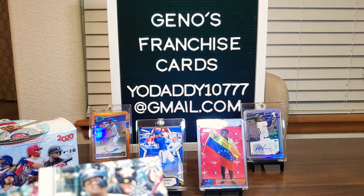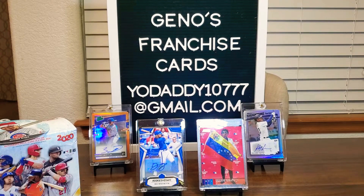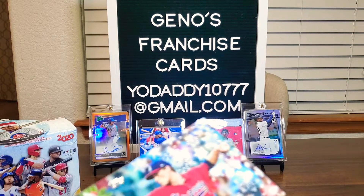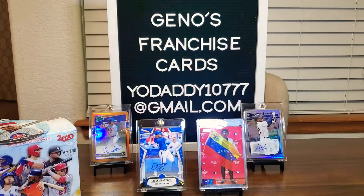Oh, there's Gleyber Torres — how about that? And the last card from that pack is Max Fried. I didn't see anything special out of that pack, but if you did, let me know.